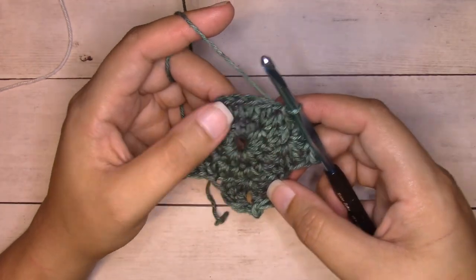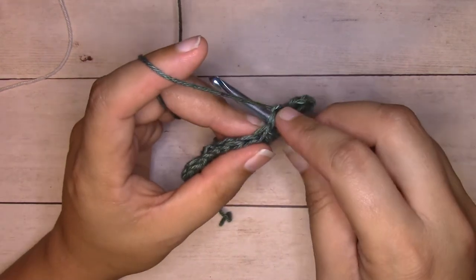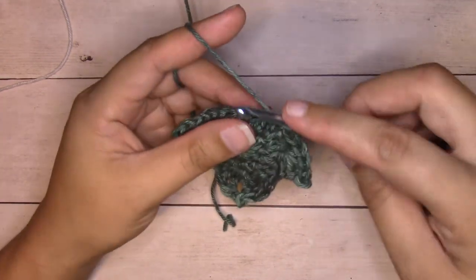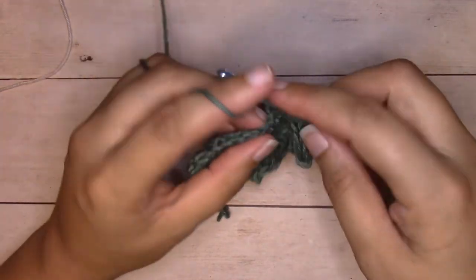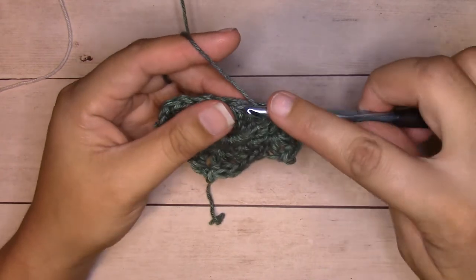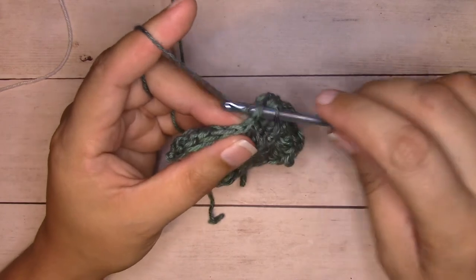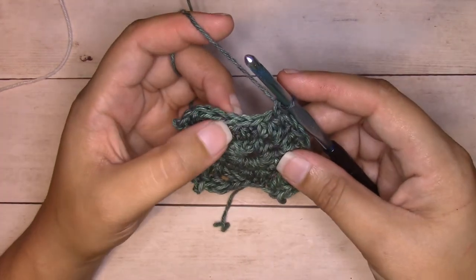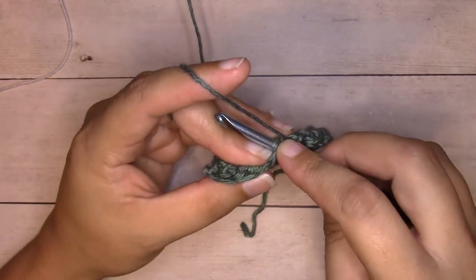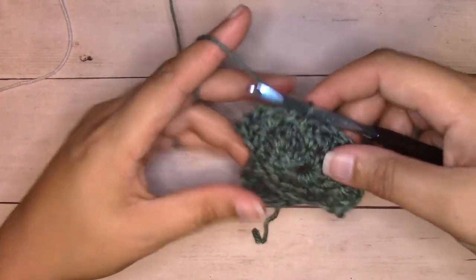Half double crochet into the next stitch, slip stitch into the next stitch. Then we'll finish this out with a couple stitches here along the bottom: single crochet into the next stitch, half double crochet into the next stitch, slip stitch into the next stitch, half double crochet into the next stitch, single crochet into the next stitch. Slip stitch join to the beginning chain one — insert your hook into the center of the chain, yarn over, pull through that stitch and the loop that's on your hook — and we can fasten off.